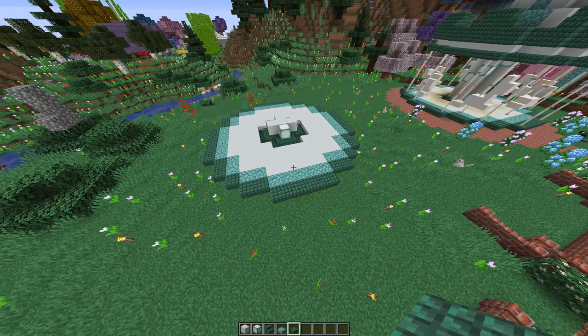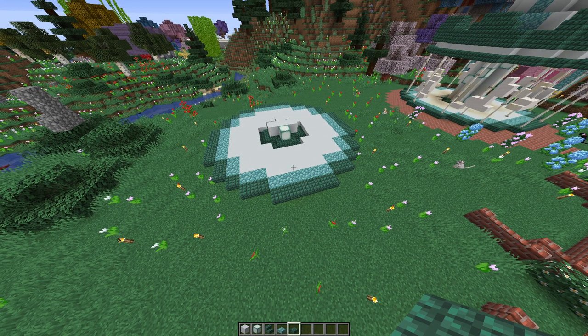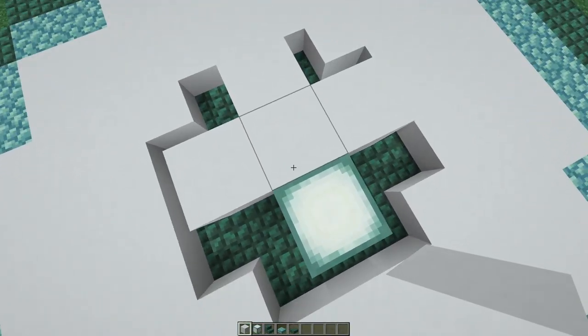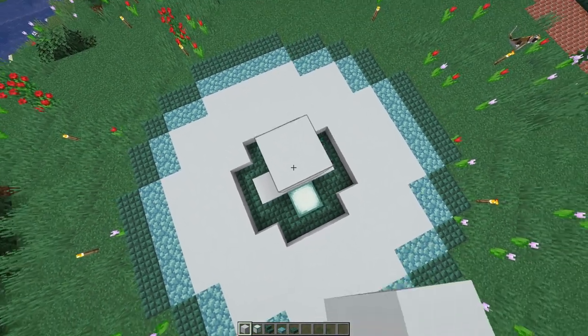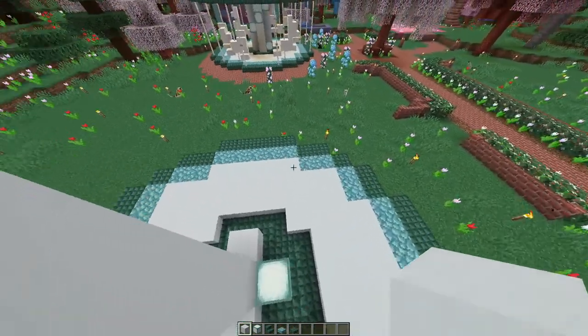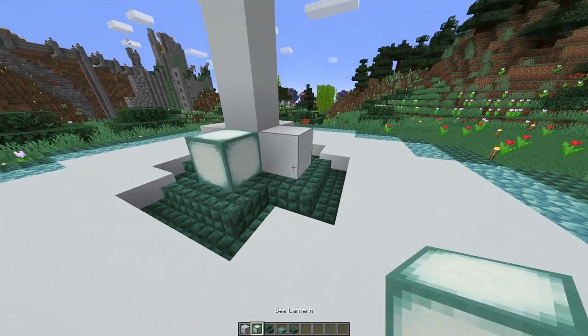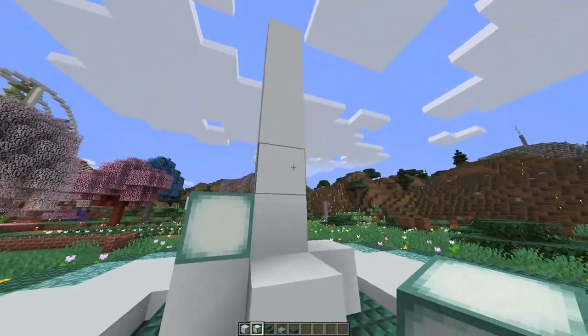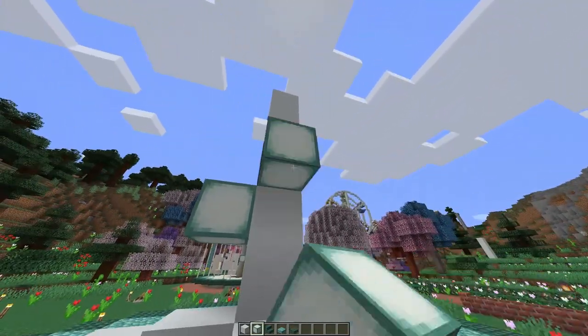So let's start building it up — let's build the main column first. We take our white concrete and go seven blocks high. What I've decided to do with this design is to spiral the sea lanterns up around the column. You can pop those in like that, but feel free to do a different design if you prefer.